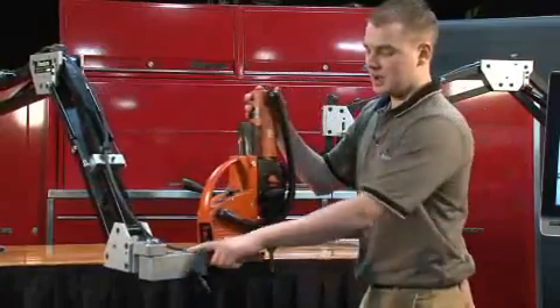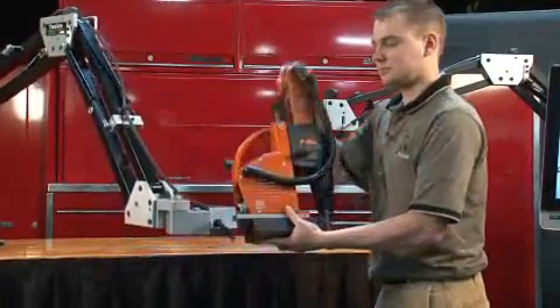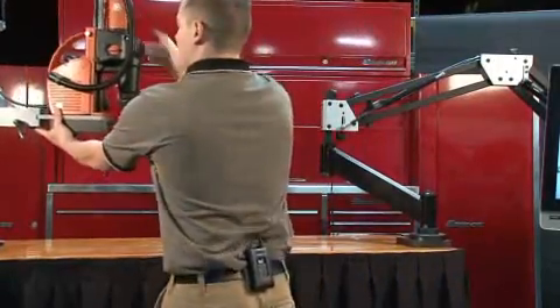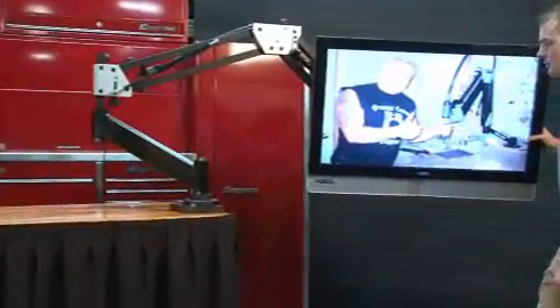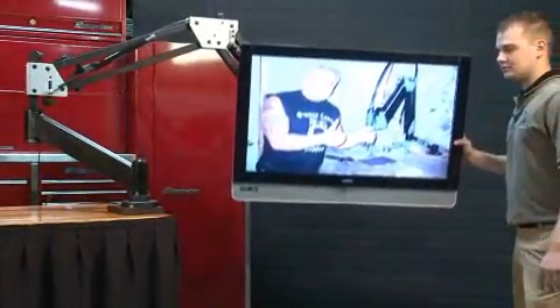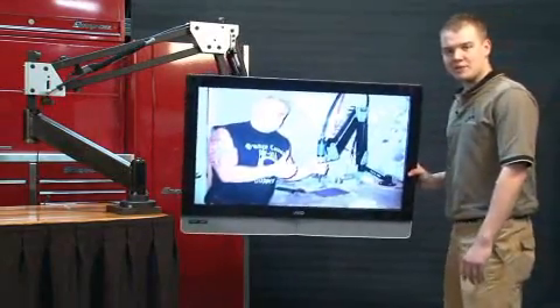We also make custom mounts for any tool that you might have. As you can see over here, we are counterbalancing a 50 pound TV. These arms can be used for any tool or any application that you might have in mind.